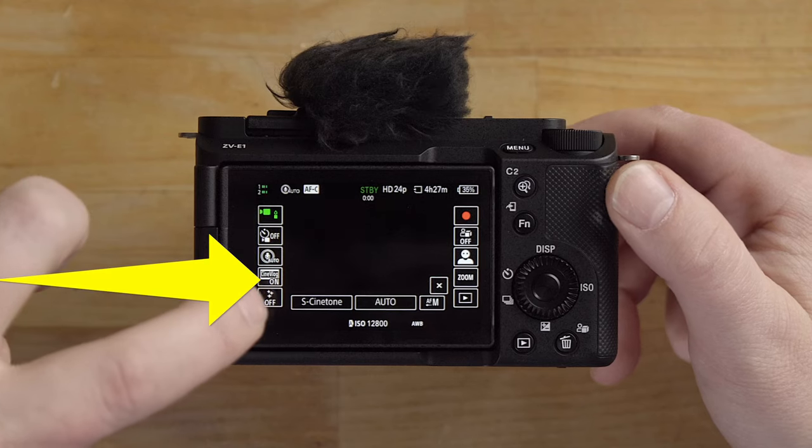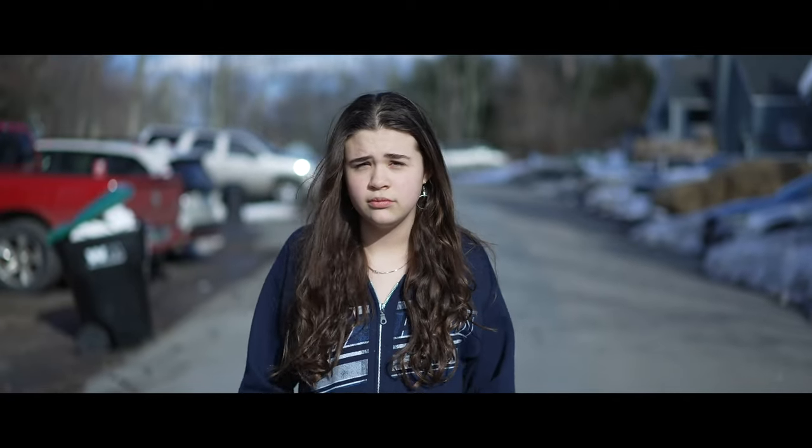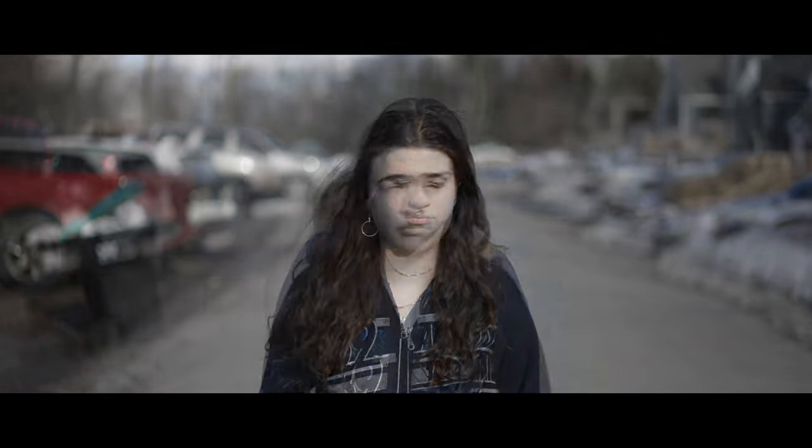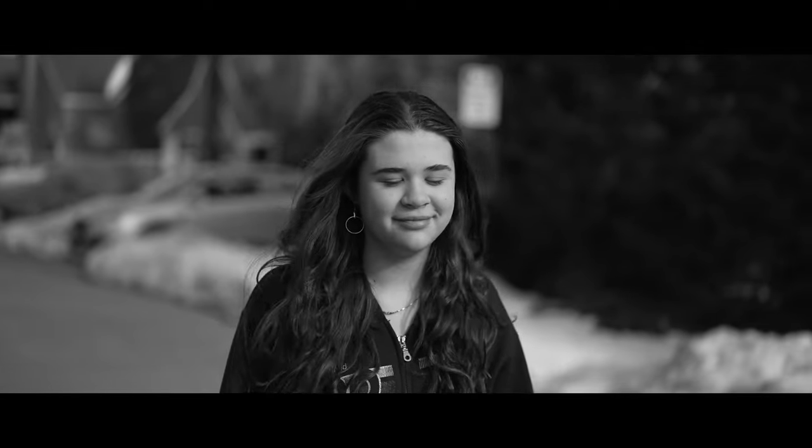Another really cool feature is the cinematic vlog settings. It basically sets the camera up with cinematic settings at the push of a button, offering several looks and moods such as S-Cinetone. When using this mode, it does lock the camera down to 24p and also the cinemascope crop ratio of 2.35 to 1. You can also change the focus transition speed in this mode, but other than that you're kind of limited as to what you can do.